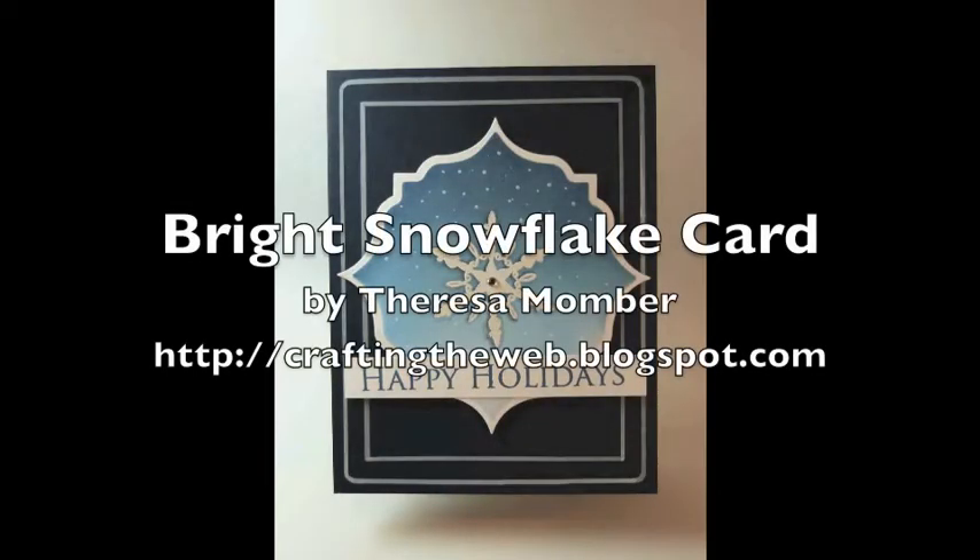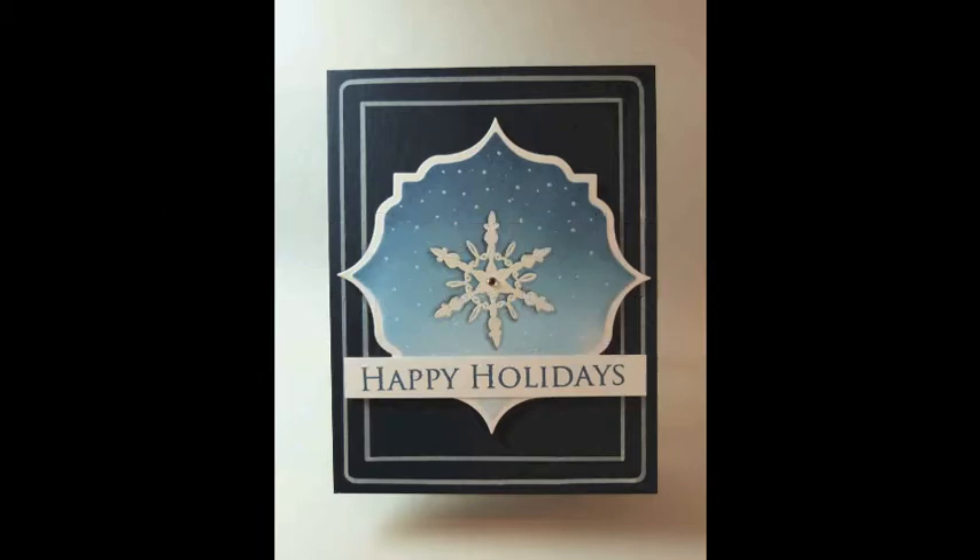Hi, Teresa Momber here from craftingtheweb.blogspot.com with another card making tutorial for you.